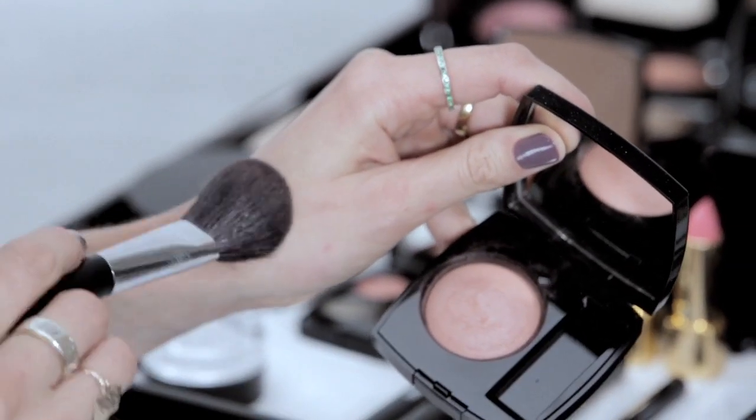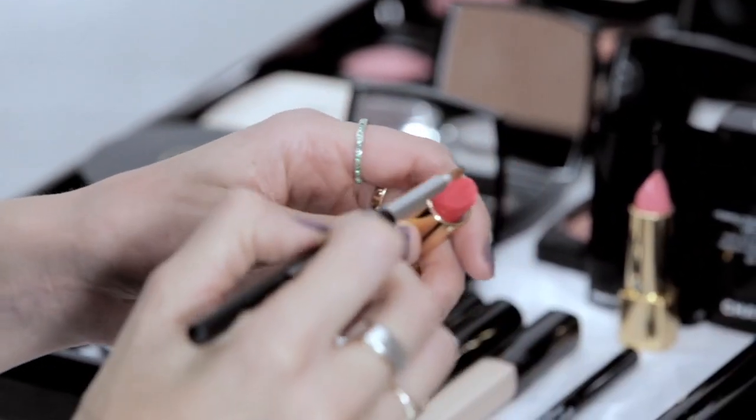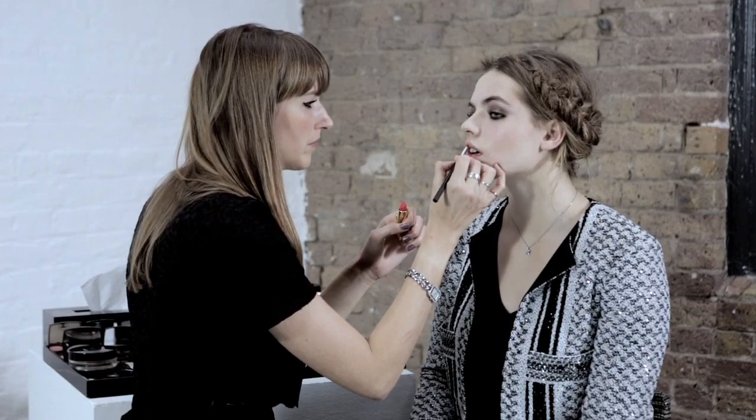I just want to add a tiny little hint of colour — just this really pretty rose with a little bit of shimmer through it — just onto Rosie's cheeks. To complete this look I'm just going to put a little flash of colour onto Rosie's lips, just a little hint of colour. And there we have it, a perfectly polished evening look.